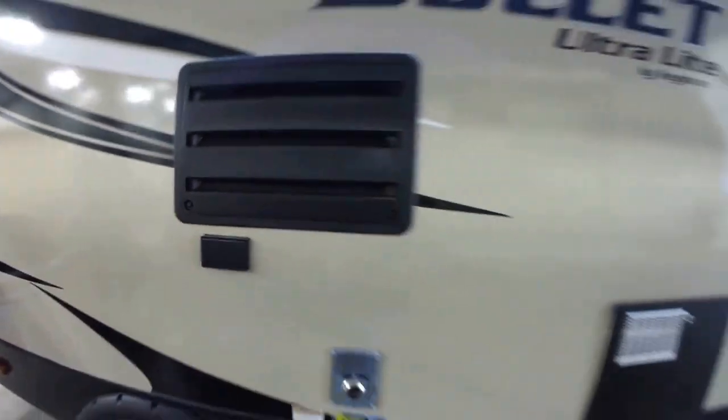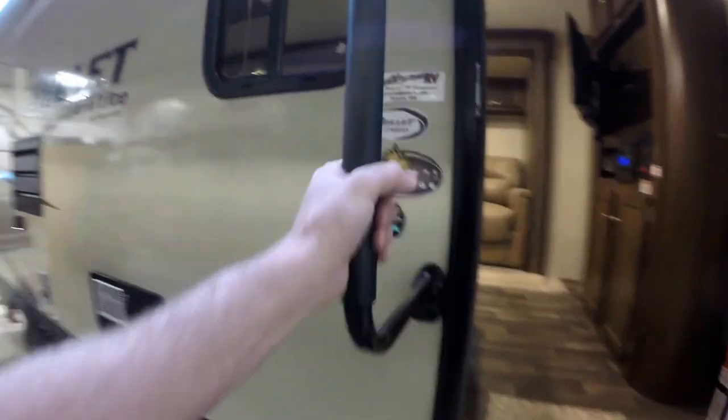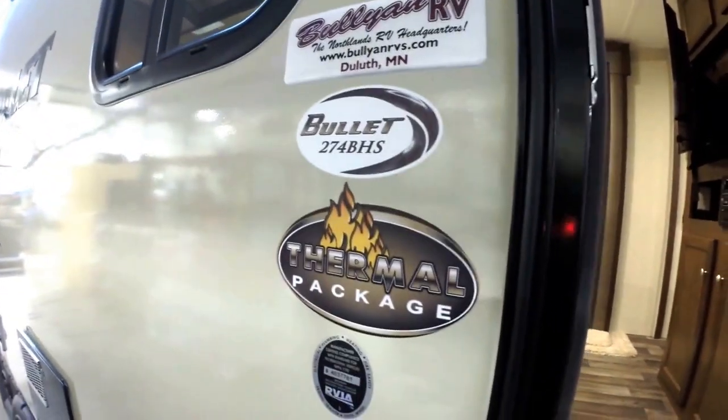110 power out here. Nice, easy steps up and in. Got the big grab handle.